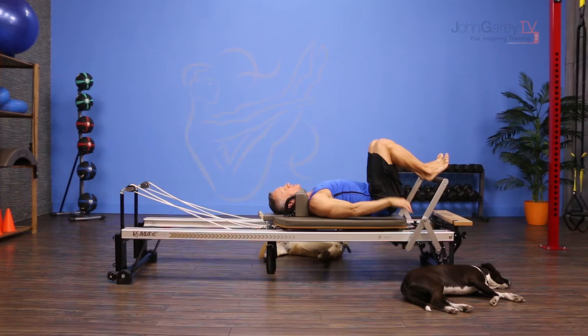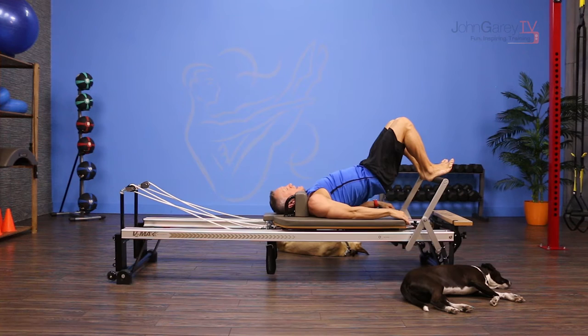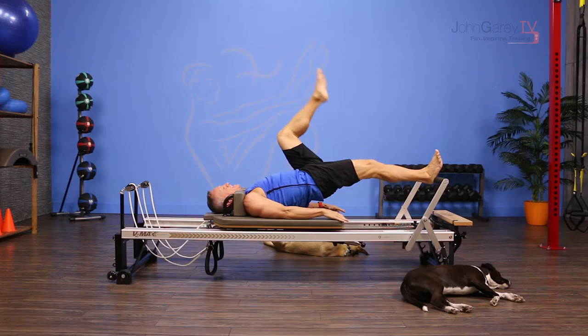From here you're going to exhale and lift your hips up without moving the carriage if you can, and then push the carriage out with one leg as you extend the other leg up to the ceiling.